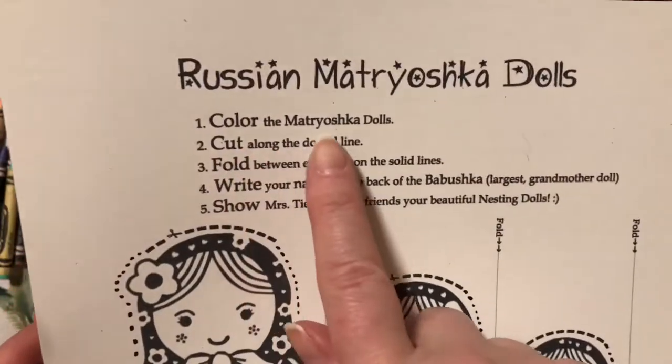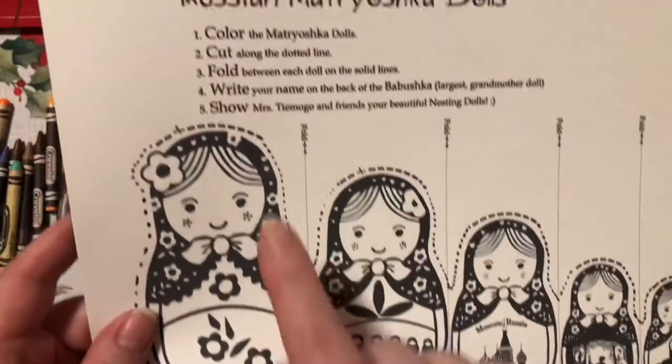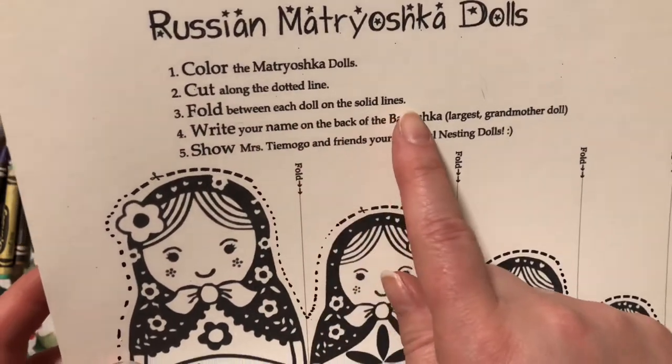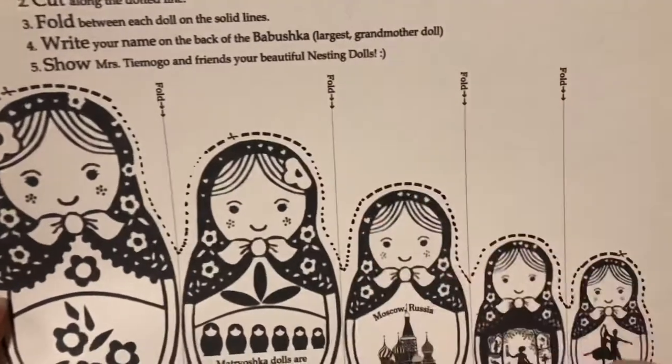Color the Matryoshka dolls, cut along the dotted line, fold between each doll on the solid lines — so we're going to fold here and there and here.